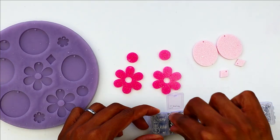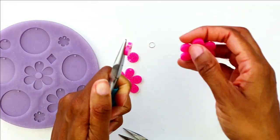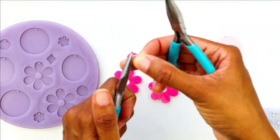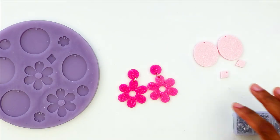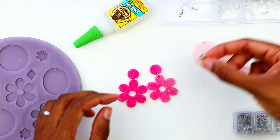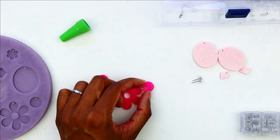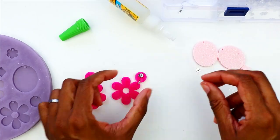I'm setting out my earring hardware. These are my jump rings that I'm going to use to attach the accent piece to the main earring. The accent piece is where I place a stud, so I'm using a little drop of clear Gorilla Glue and attaching the stud backing to the accent part of the earring.